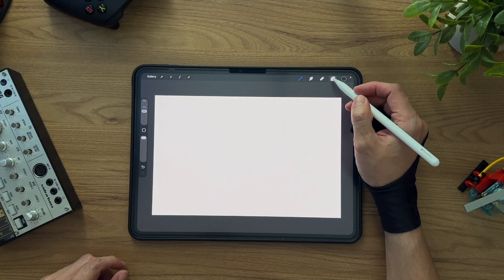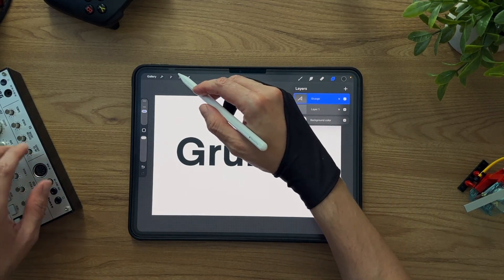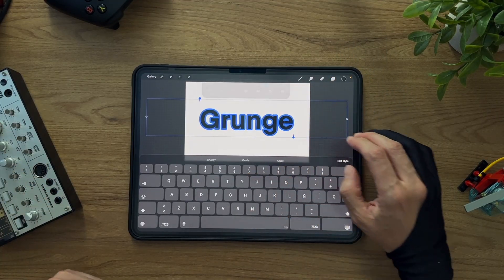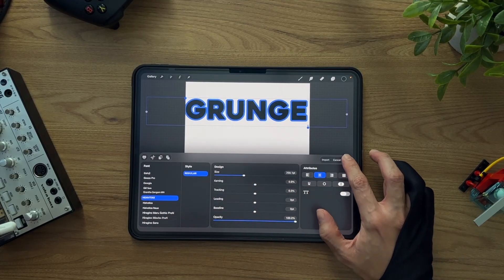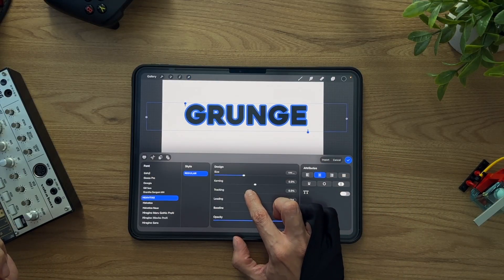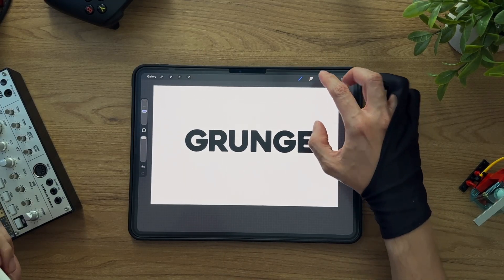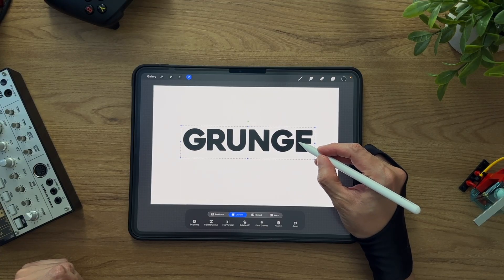I already typed this word, grunge, just to get started. Now we're going to edit it a bit. I'll double tap the text layer and pick a bolder font so we have a nice solid area to work with. Let's tighten the tracking a little. I'll reposition the text so it sits roughly centered.